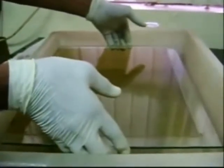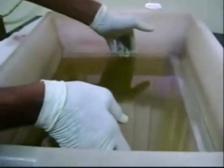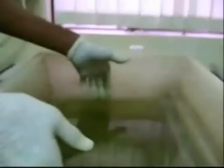Then keep the plate in fixer or stopper solution for 5 to 10 minutes. These are the banding patterns of SSR markers obtained after silver staining. SSR markers are used for population studies, individual genotyping, and construction of genetic maps.